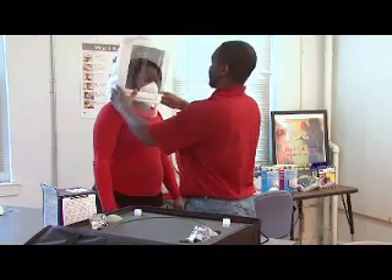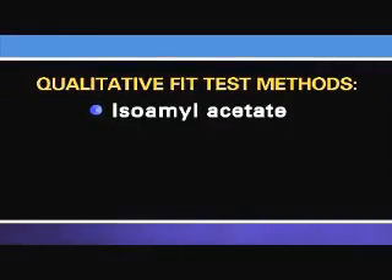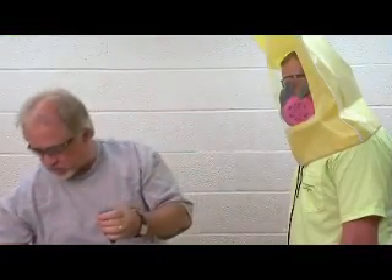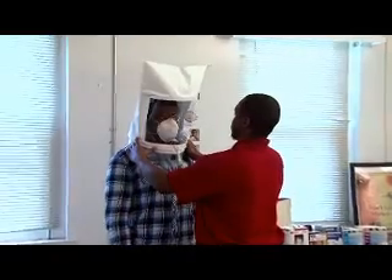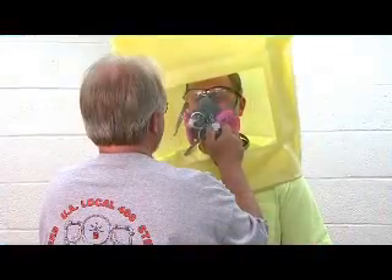There are four qualitative fit test methods accepted by OSHA: isoamyl acetate, which smells like bananas; saccharin, which leaves a sweet taste in your mouth; Bitrex, which leaves a bitter taste in your mouth; and irritant smoke, which can cause coughing. Qualitative fit testing is normally used for half-mask respirators – those that just cover your mouth and nose. Half-mask respirators can be filtering face piece respirators, often called N95s, as well as elastomeric respirators.